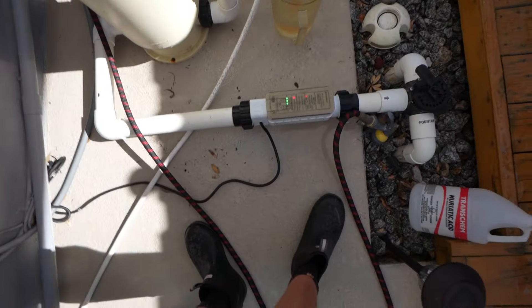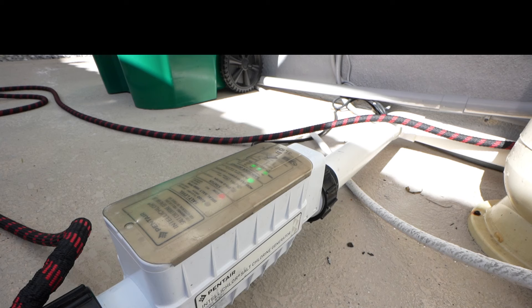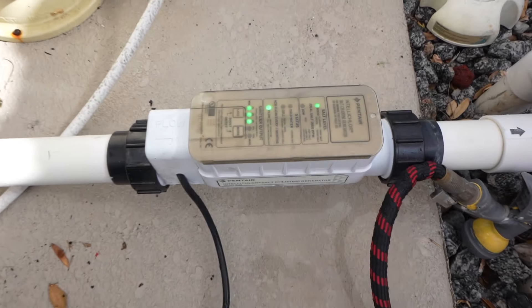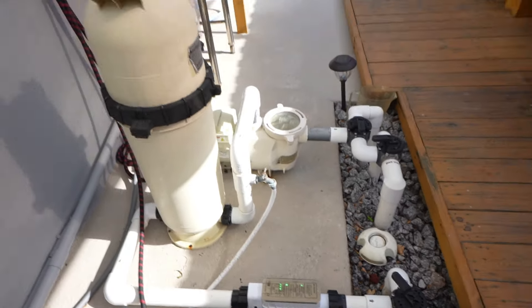Now we're going to turn it on. Here's the moment we've been waiting for. No green light yet... Woo! Here we go — it's good!